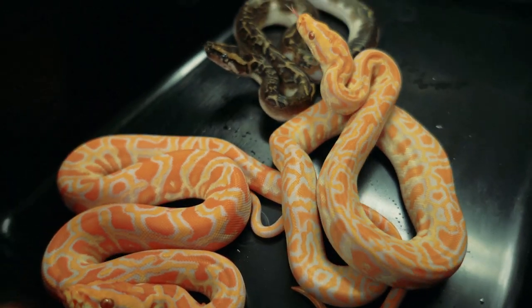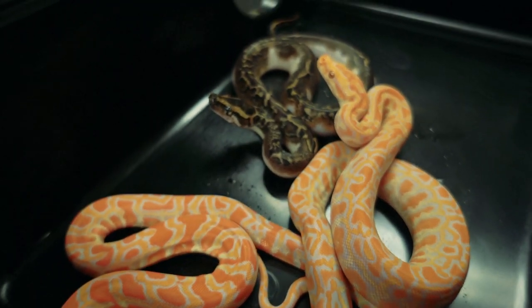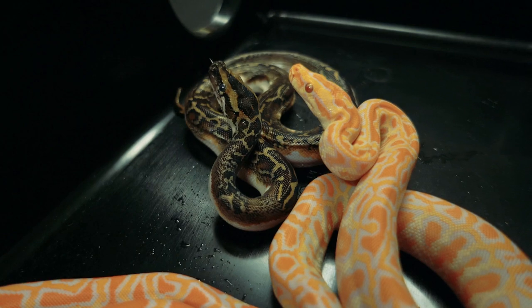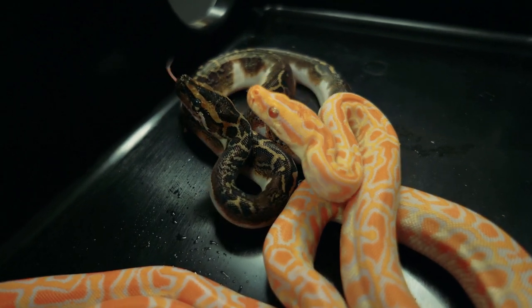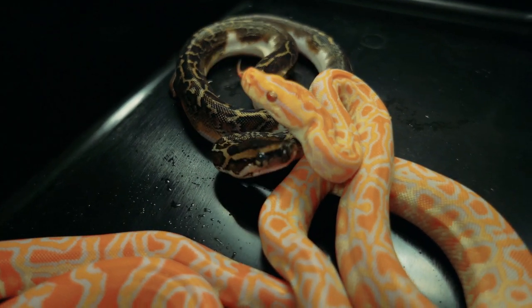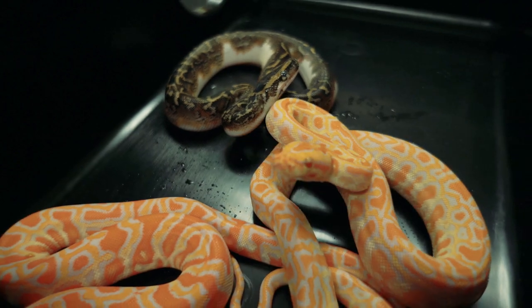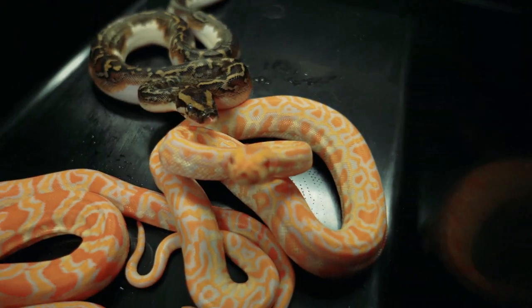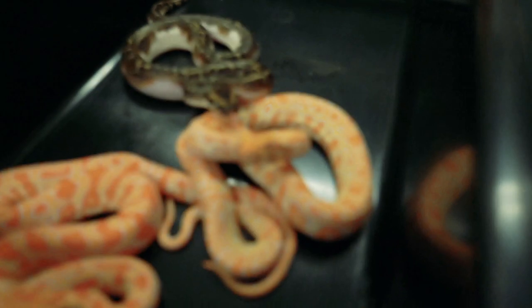The great thing about Burms is they grow up very, very quickly. Within 18 months a lot of times you can breed them — even the females, which is unheard of in any other python species. I don't like power feeding so I'm not going to do that. Even if it takes me two years to get these things going, it's going to be super cool.